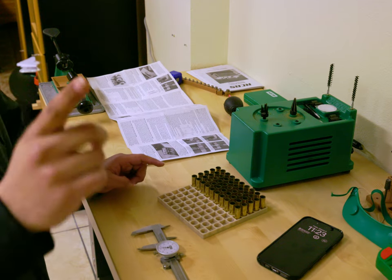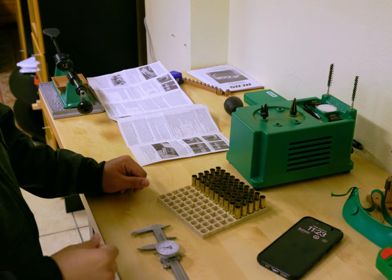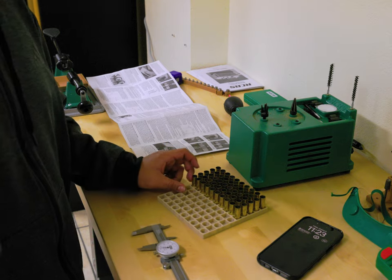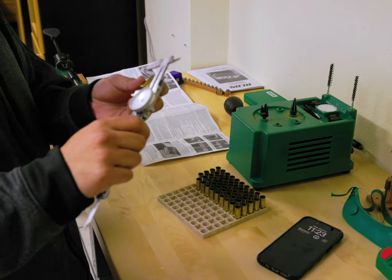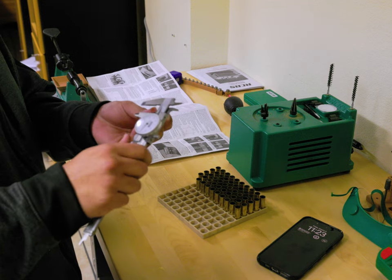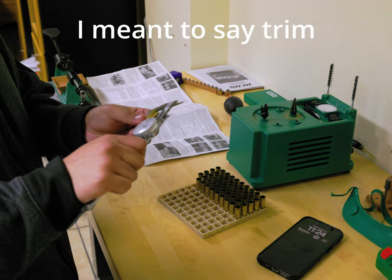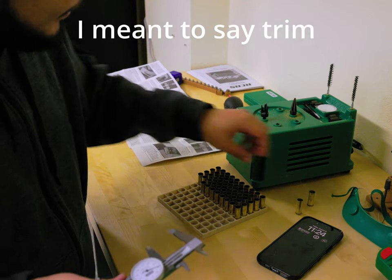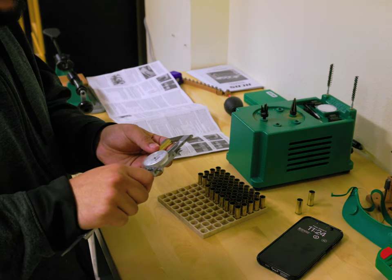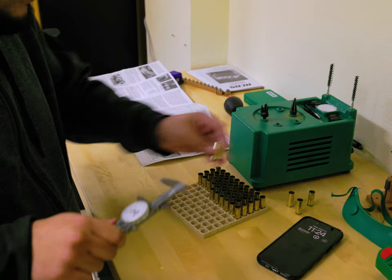I feel kind of stupid — after reading the instructions, it says since I'm using a carbide die for the 44 Magnum straight wall, no lubrication is required. Also, I was checking case lengths before cleaning them, when I should have been doing it after resizing, because that's when they actually grow. So I feel kind of dumb, but I am learning. A million people on the internet are probably yelling at me right now.